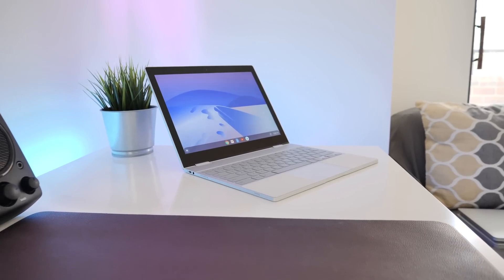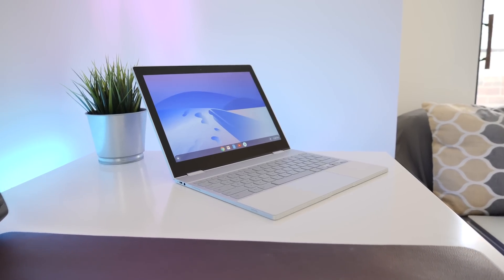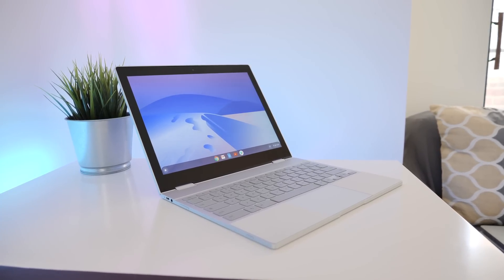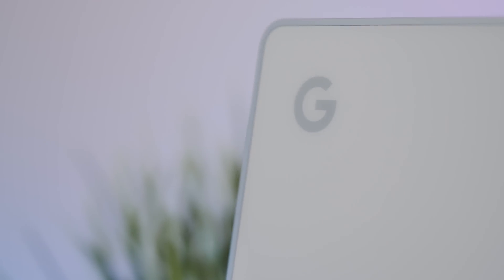However, I've never really given Chrome OS much thought. But today, that's going to change. Google sent me this Pixelbook. It's been out for a while now, but it's still a very interesting device. This is what I would consider a premium Chromebook, as its starting MSRP of $1,000 would imply.